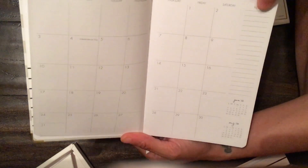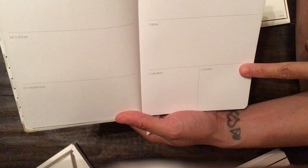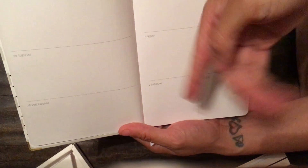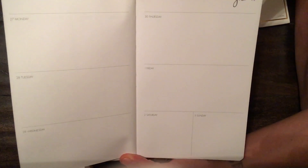You have a note section and this is your weekly view with a Monday start. Saturday and Sunday share a box — I wish planner companies would stop doing this because we do things on the weekends. But you do have quite a bit of space to write things down, so if you want to use this as your main planner you won't have any issue. You even have room to decorate, put some washi down, some to-do stickers.